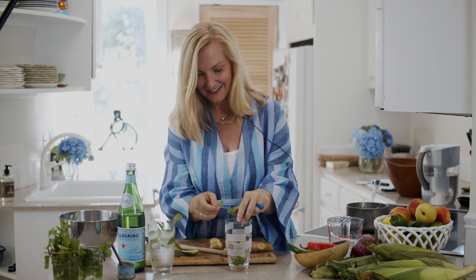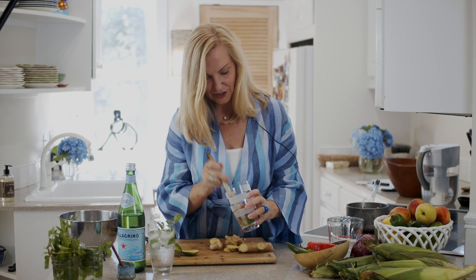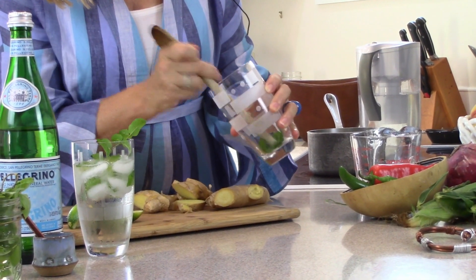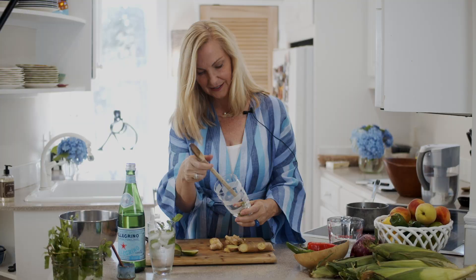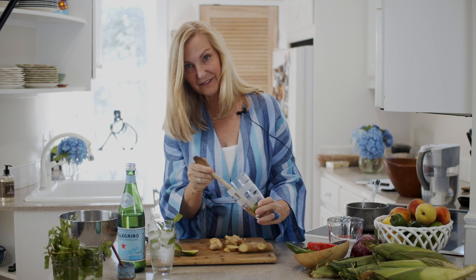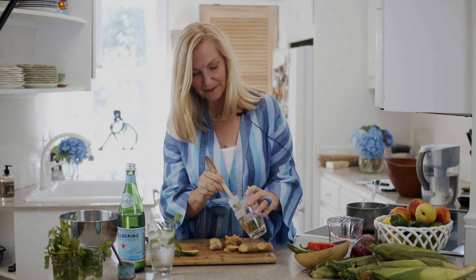I grew this mint in my herb garden. This technique is called muddling — you can use a mortar and pestle, but I'm just using the end of my wooden spoon. I'm breaking up the mint to release all that flavor, and it already smells great. Some people like it really ground up, but I leave the leaves a bit bigger so they don't get in my teeth, while still getting the flavor out.